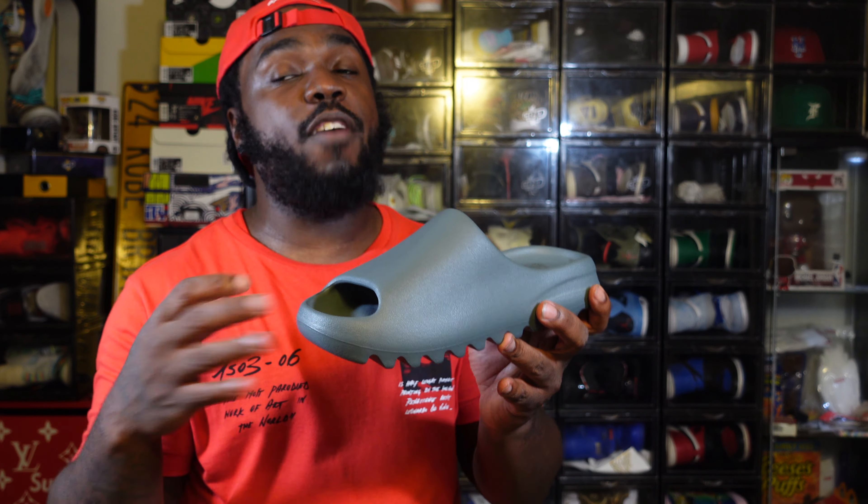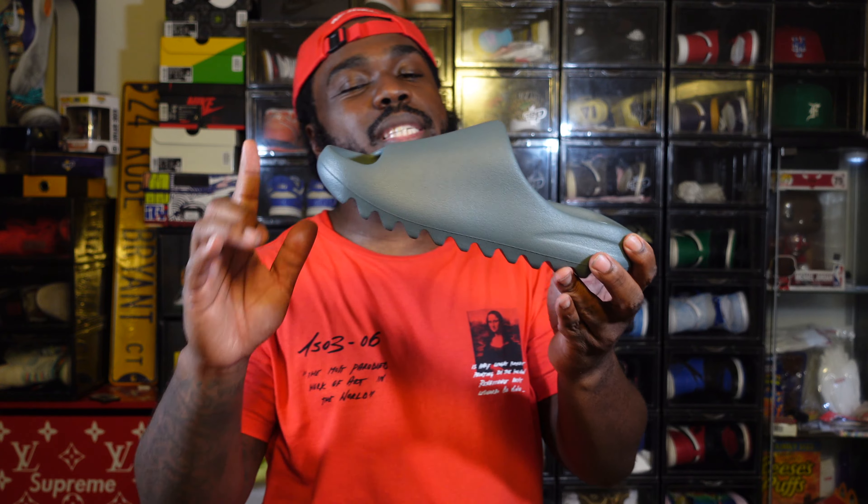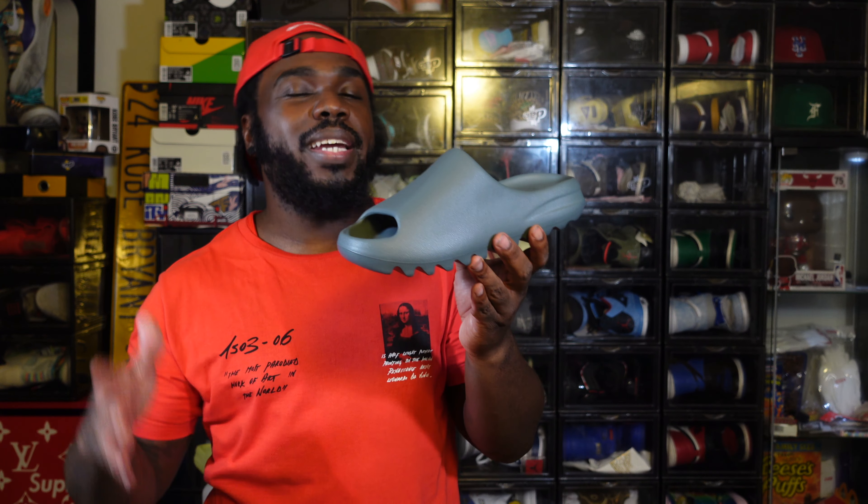Go up one size or a size and a half. Personally I'd say just one size, because you don't want your slide flopping off your foot. One size should get you that true fit. Right now these are at the bottom of my Yeezy slide list.